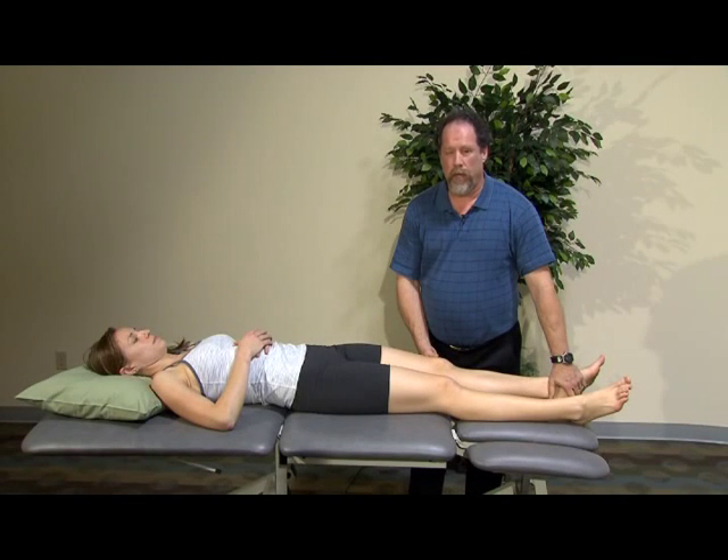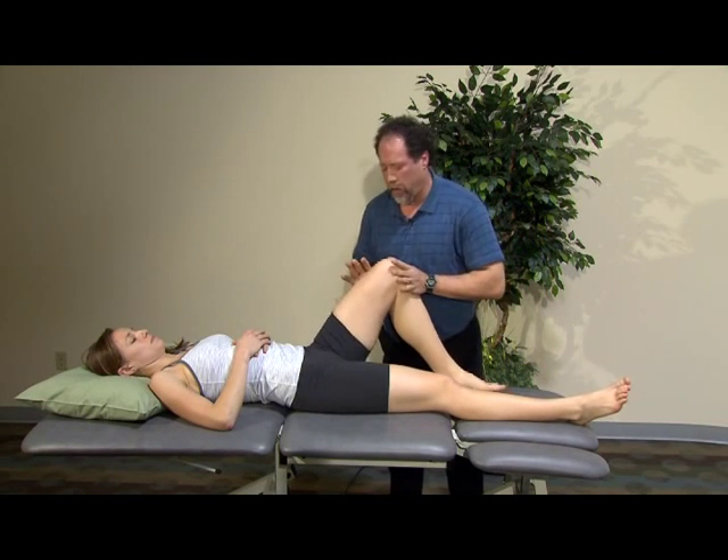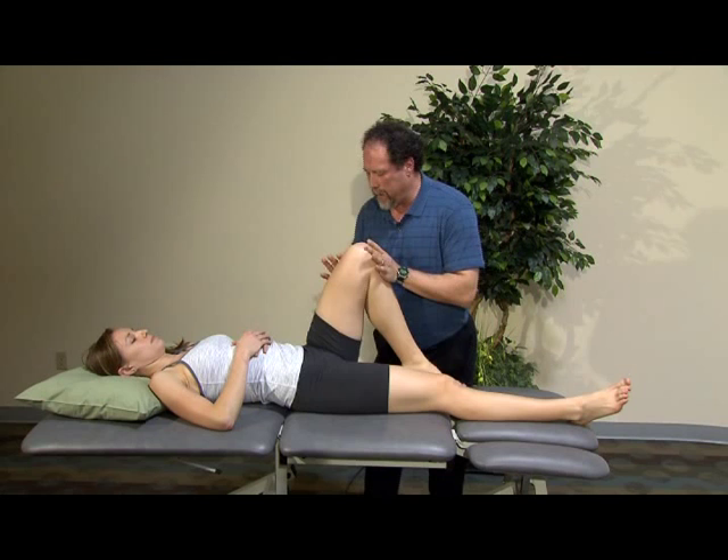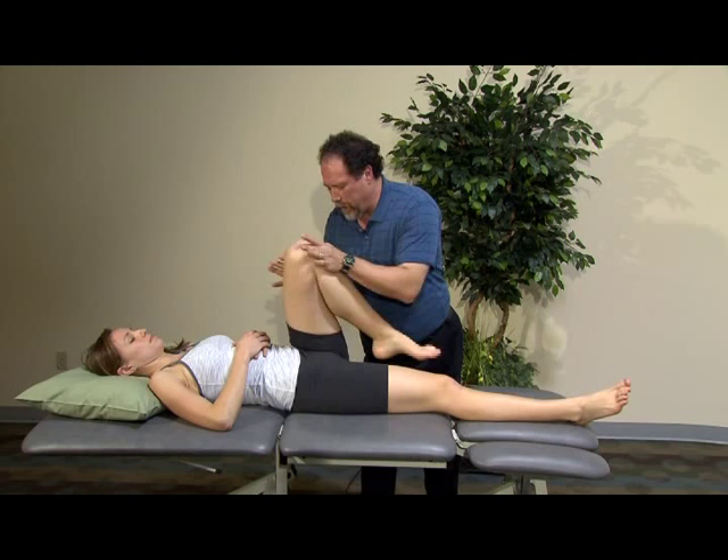Some of the other important tests we can do to look at the hip — one of them is the scour test or combined motion test, where we're going to look at the ability for the hip to move around through the different quadrants.